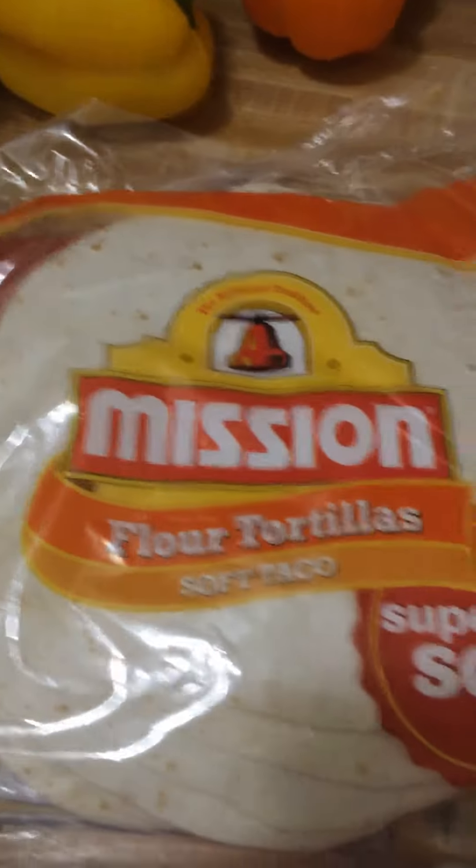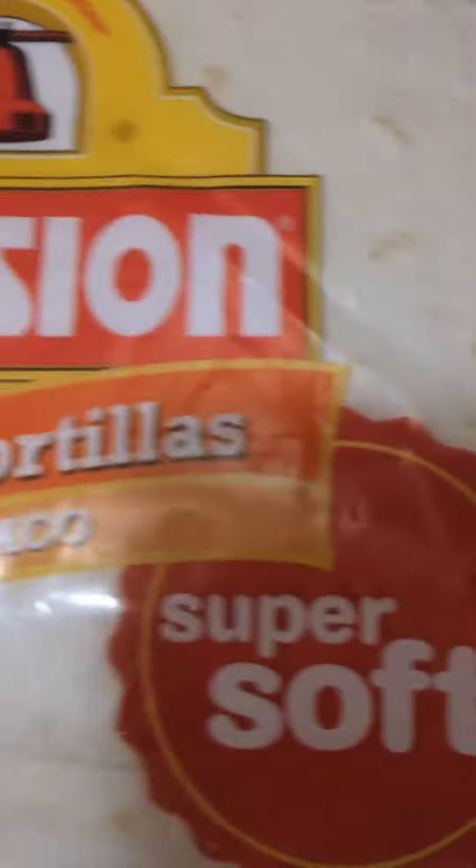I use the Nisson flour tortillas, super soft. You get a 10-count bag. This brand is reasonable — I forgot how much I paid for these. Anyway, it's gonna be the soft taco.